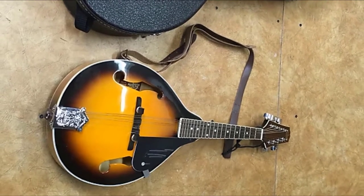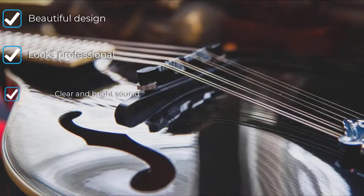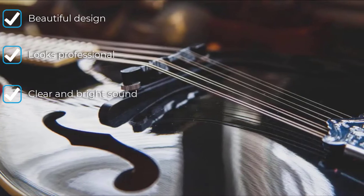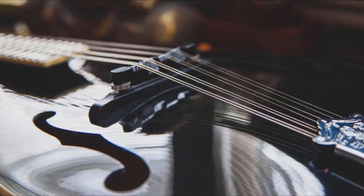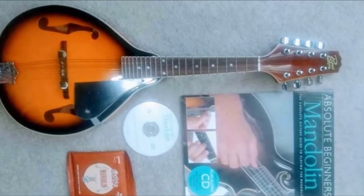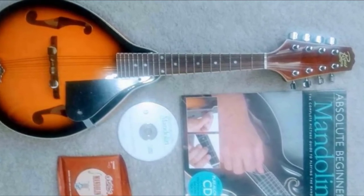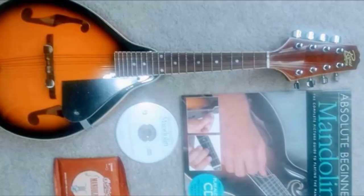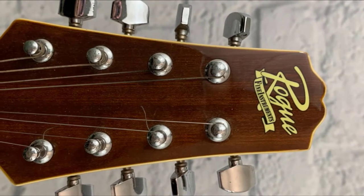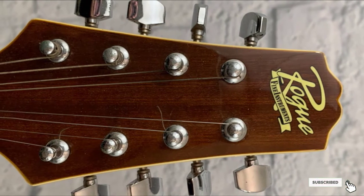Investing in this mandolin is a long-term venture that can last for longer periods. The craftsmanship of the Rogue RM100 permits it to project brilliant sound. It weighs only 2.9 pounds, so you can play it easily for longer periods with no trouble. A mandolin case is sold separately, keeping your instrument shielded from water and dust. The Rogue RM100 is excellent for both experts and beginners, which is why it tops our list.